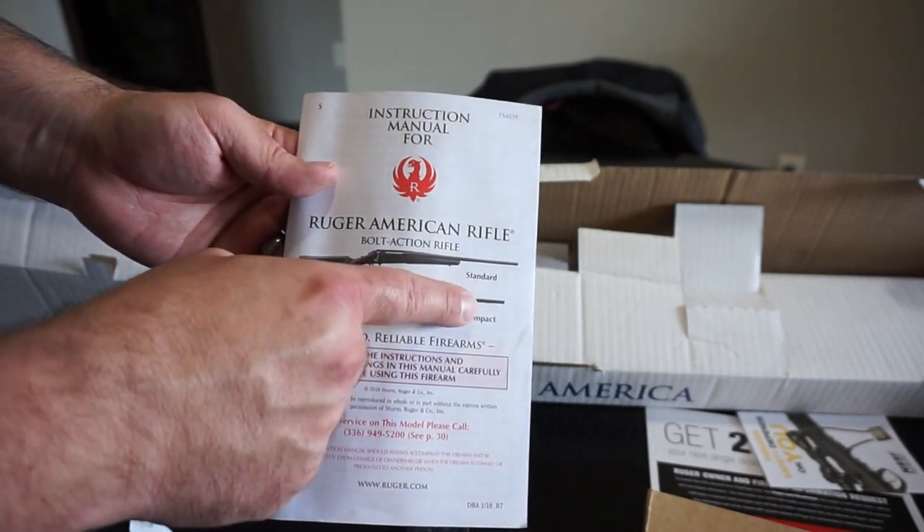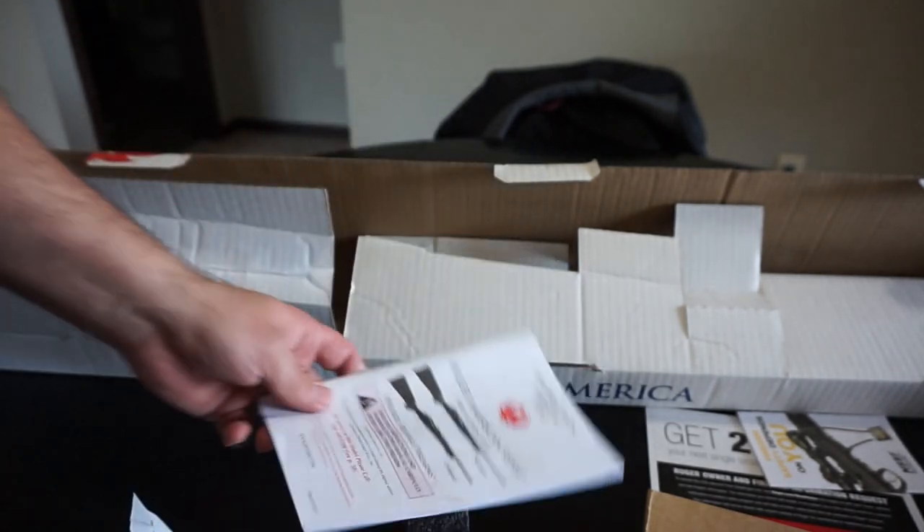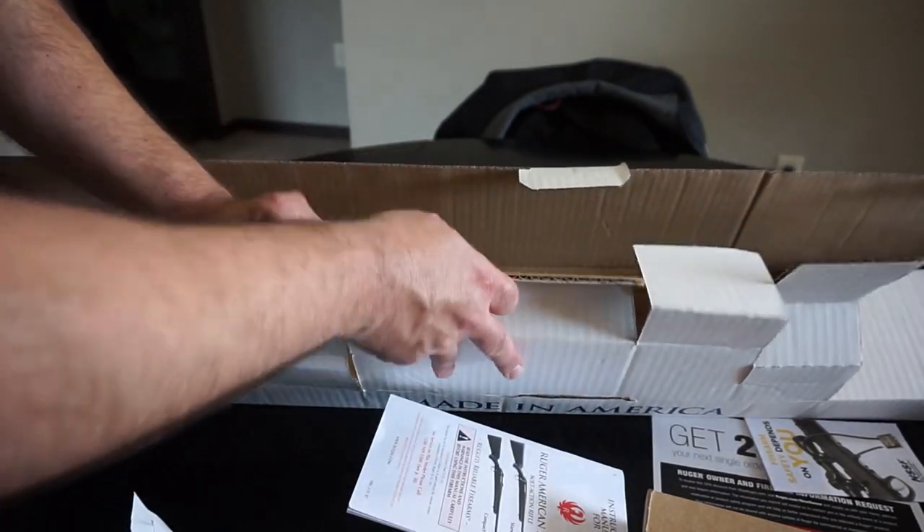Also, the compact model does not have the threaded barrel like the Ruger Ranch rifle does, so that was another reason why I went ahead and passed on it.